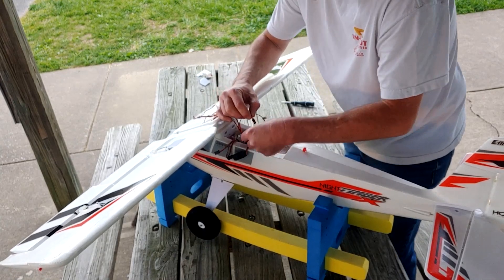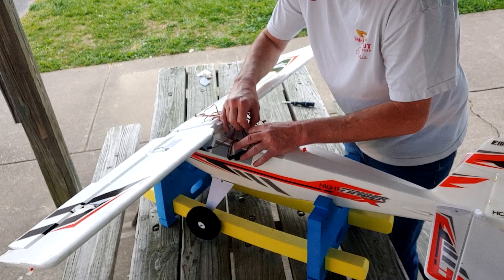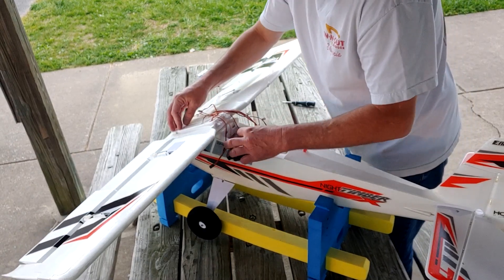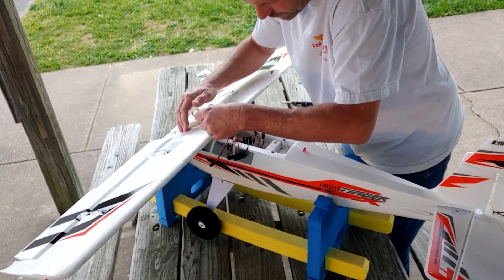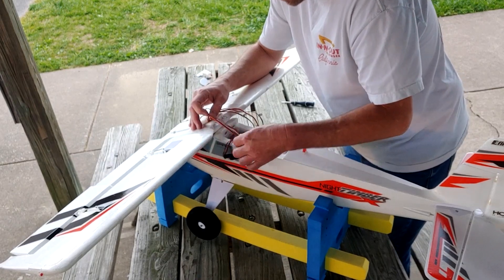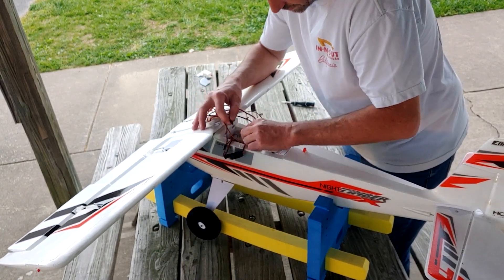Flap plugs into left flap, and then the ailerons are on a y-harness so it doesn't matter which one gets plugged into anything there.